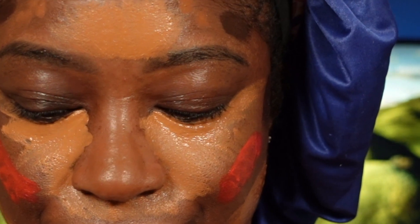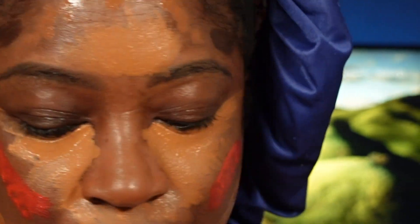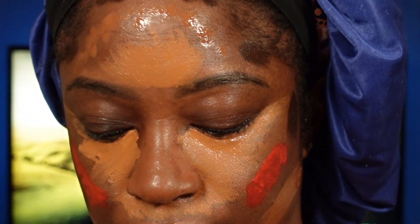I applied foundation on the lower half of my face and also on my forehead — reason being, you want to create a seamless transition upon blending. Then you're going to see me go in with my blush on my cheeks. Now that all the liquids are applied, you can begin to blend.